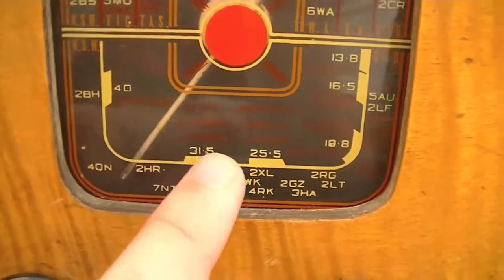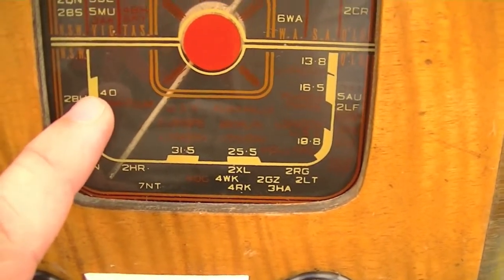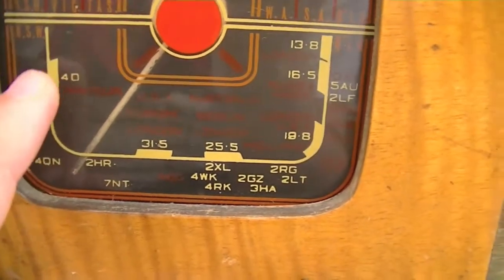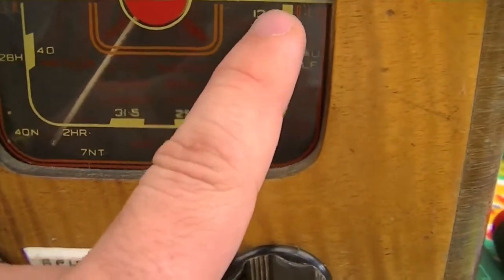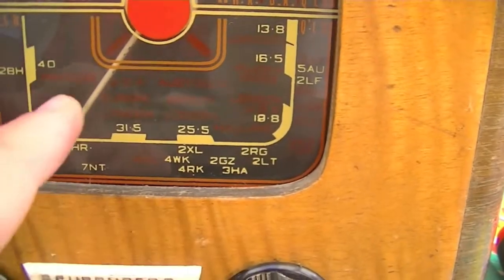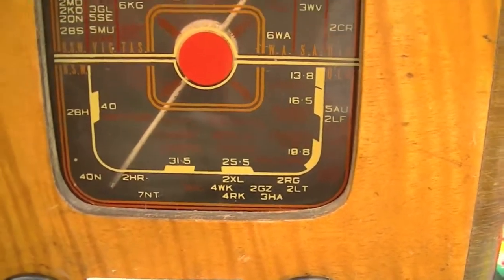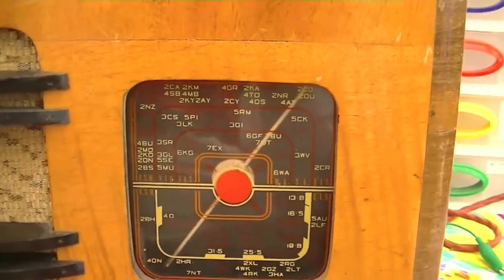Down on the bottom we've got the shortwave part of the dial, which is marked by wavelength as opposed to frequency. At 40 meters you can just make out it says 'amateur' for the 40 meter amateur band, then 31.5, 25.5, 19.8, 16.5, and 13.8 in red, which has countries marked. It's not a good time of day to demonstrate shortwave but I'll tune around the medium wave band.